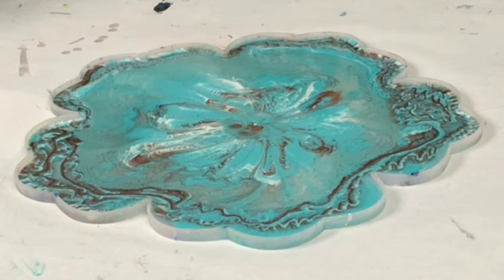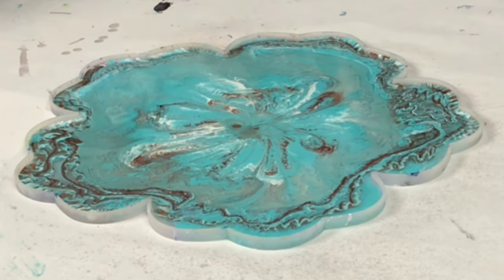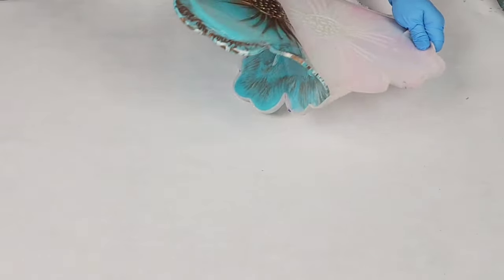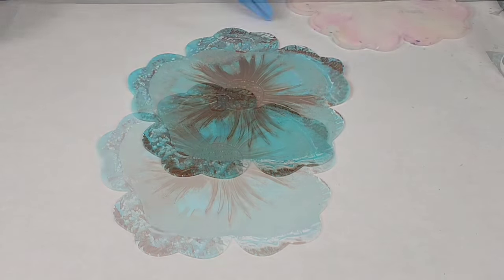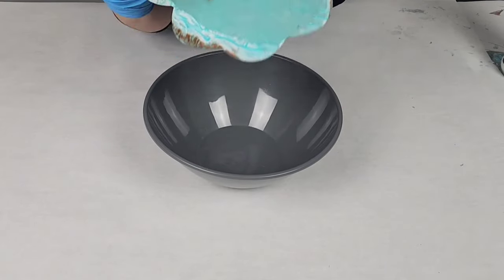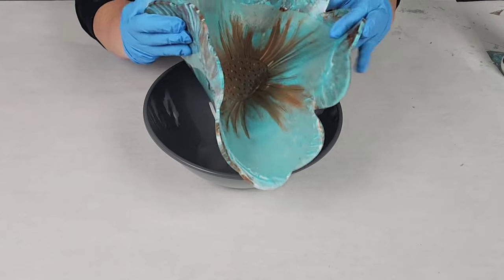From there I let this sit for about 6 hours. That's going to depend on the resin you're using and the temperature of your workspace. I did also spray this with some 91% isopropyl alcohol to help with the air bubbles. After 6 hours with this specific resin in a workspace that's about 70 to 75 degrees, it should be very pliable but not sticky at all — maybe very slightly tacky, but it should come out of your mold very easily.